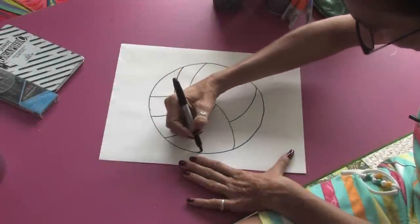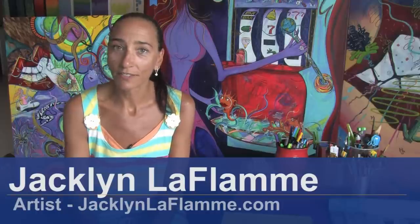Hello, my name is Jacqueline Laflamme. I'm a professional artist with JacquelineLaflamme.com. In this clip, I'm going to show you how to draw volleyballs.